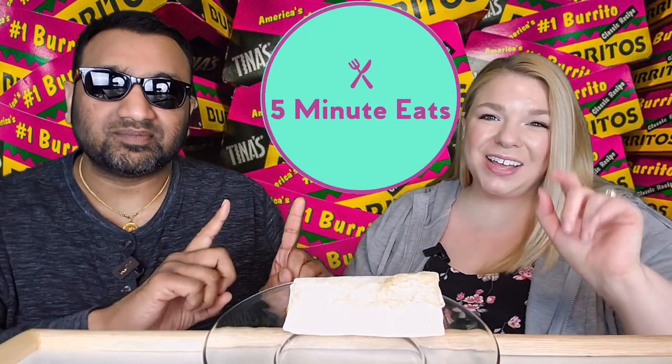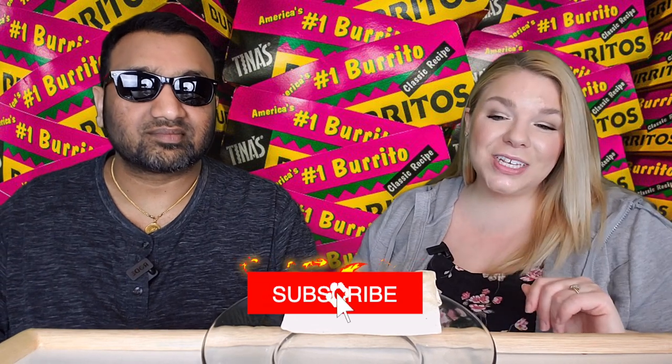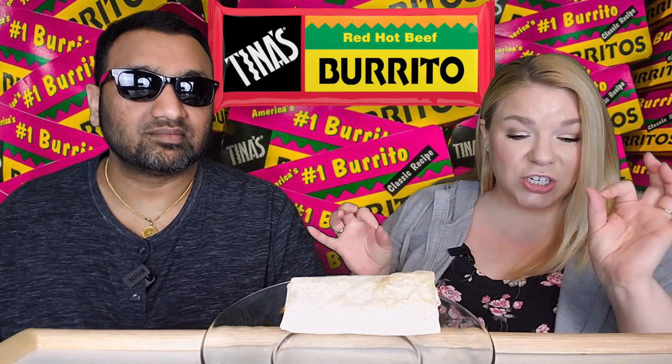Hey everyone, welcome back to 5 Minute Eats. Alright guys, today we've got another frozen burrito review for you. This one is one of those cheap frozen burritos that you see at Walmart and you're like, that's so cheap it looks a little scary. And it is of course the Tina's Red Hot Beef Burrito. We previously reviewed the Bean and Cheese Burrito — check that out in the archives — but today we have the Red Hot Beef.